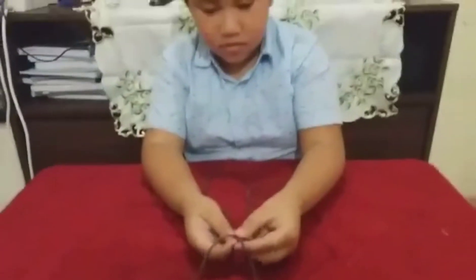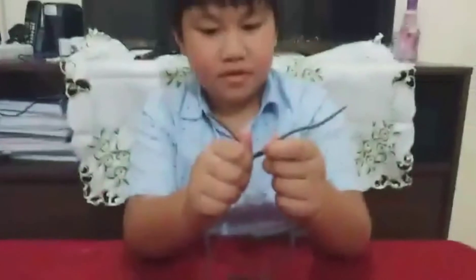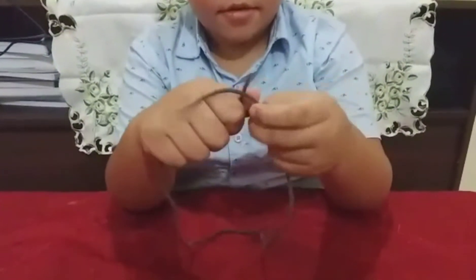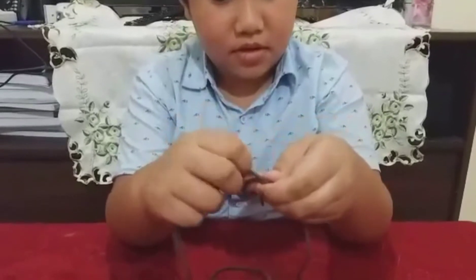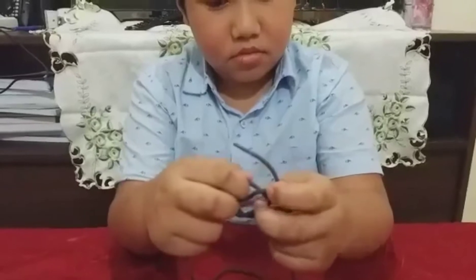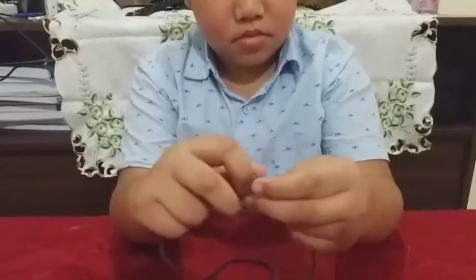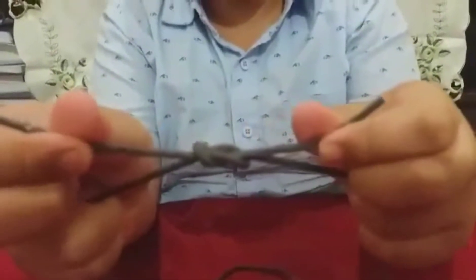Third, next I'm going to show you how to make the square knot. Okay, see that, then here. Then put it into the hole. Then pull. Very good.